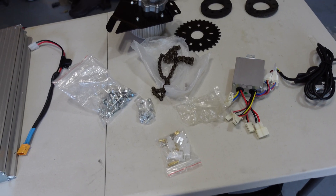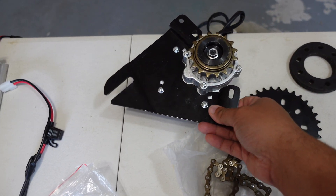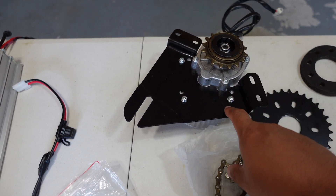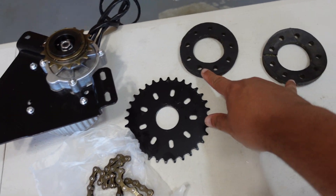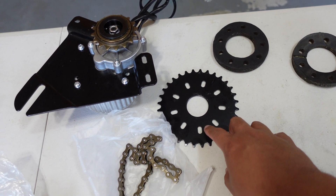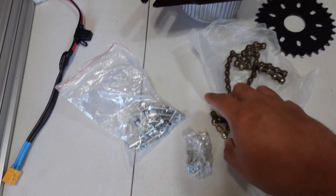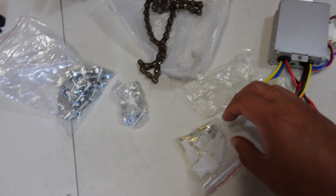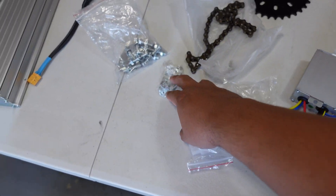So this is what came with it. This is the motor with the bracket — I already put the bracket on, but it comes separate. It's a 450 watt motor. Then you got these two cushion gaskets for the sprocket. I'll show you how to put that together. It goes on the rear wheel, then you got the chain, some bolts and nuts, an extra connector, and this is the controller.